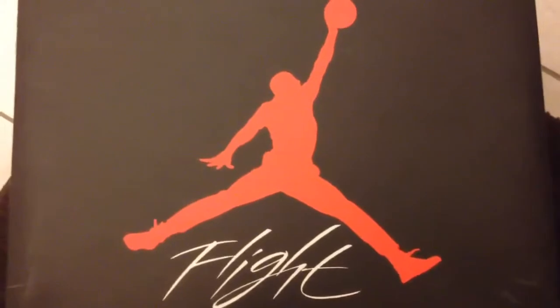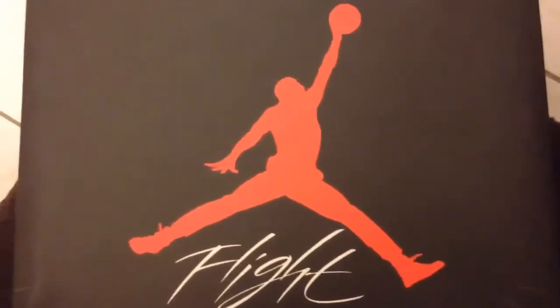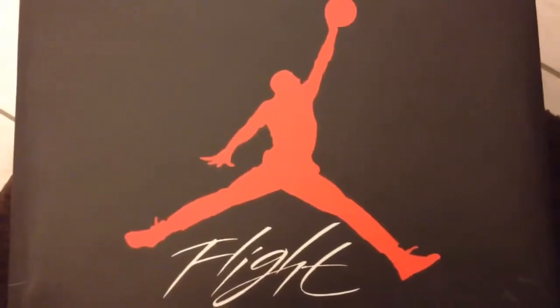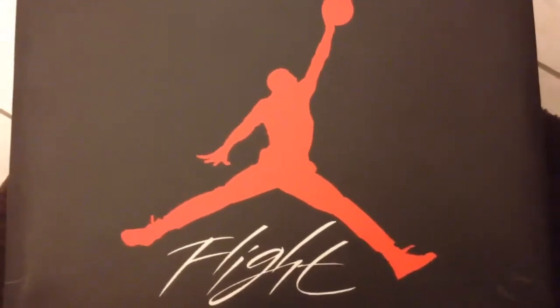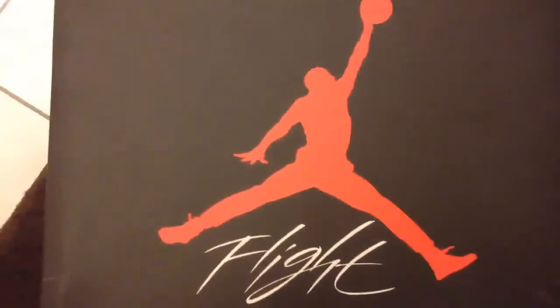I'm going to do this video because he asked me to. He's been asking me several times — man, you got to do a video on some Jordans, do an unboxing. I said that's going to rub some people the wrong way. But anyway, this video is for you, Fight Hype, so you can stop asking.